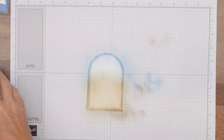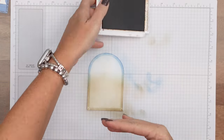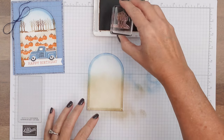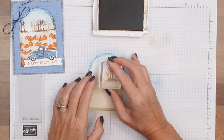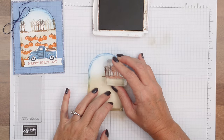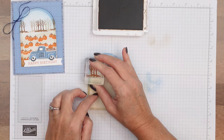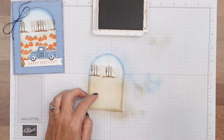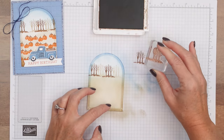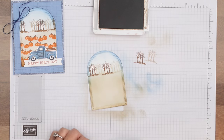What I have found with the stamping for this is to start at the top and work your way down. I'm going to start with my trees and stamp them in Pecan Pie, and then stamp off right next to it so I have some lighter color trees. I'm going to do that over here and then in the middle like that. And if you want even lighter trees, you can stamp off a couple of times on your scratch paper and stamp like that.